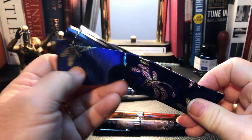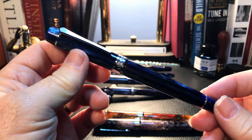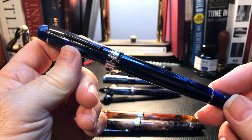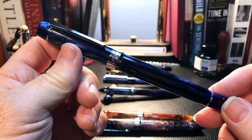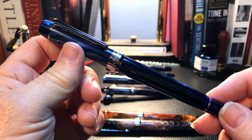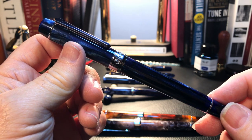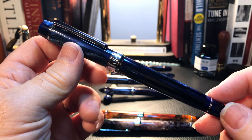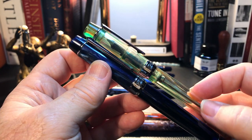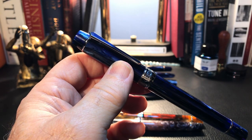This is the improved version of the 355 bulk filler. Even though I have gone over the details of this pen and its differences with the original version — especially in my co-review of the Misty Mountains version with Allen Light of What I Ink — it bears repeating for new viewers why the improved version of the 355 is a significant upgrade to the old one. And I will do that as I go through the parts and features.